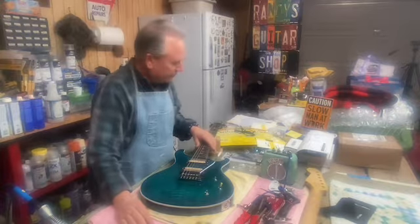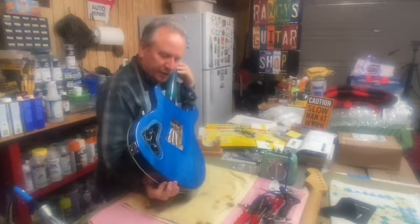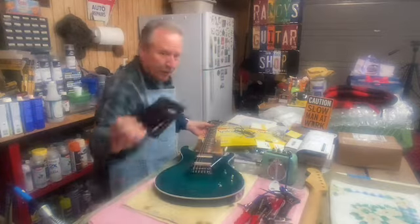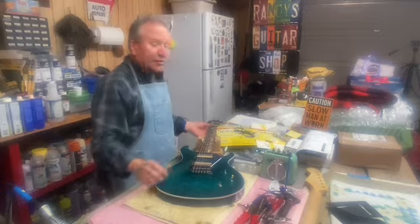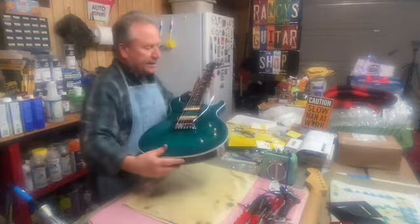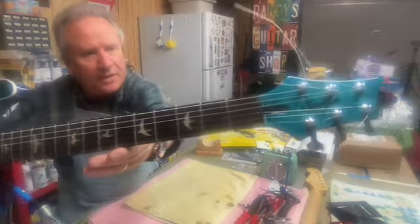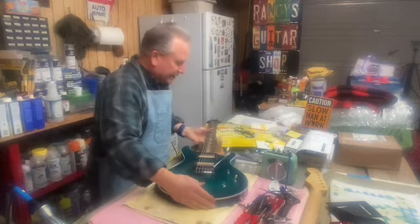The tremolo's working well. I have the back plates that'll go on, and the tremolo is working very well — really happy with that. Just a quick look at it again. I think it's going to be a pretty nice guitar if and when I get it completely done and set up.